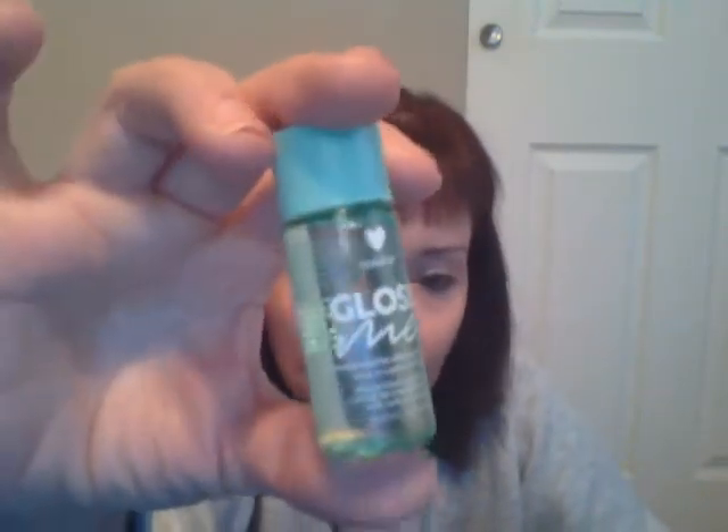I wanted to try to get an idea of how I felt about everything before I made a video, and this time I actually had a couple of chances to use everything. So this is called Gloss Me, and it is a cannabis sativa seed oil hair serum. It's supposed to take you from frizzy to straight, and it moisturizes — it's got all kinds of different oils and proteins in it.